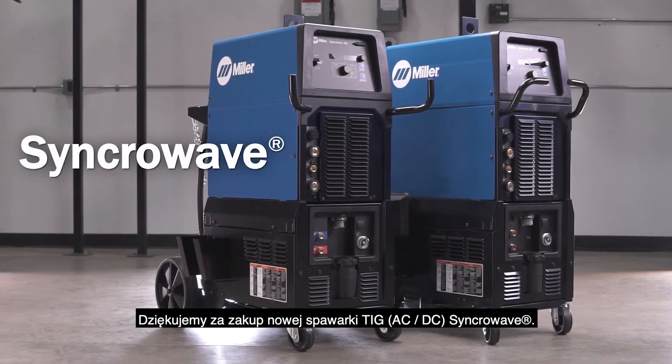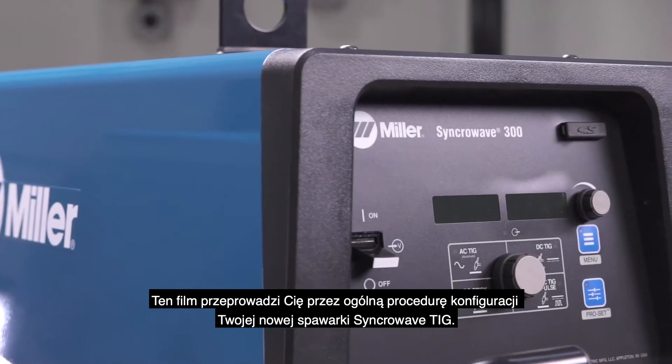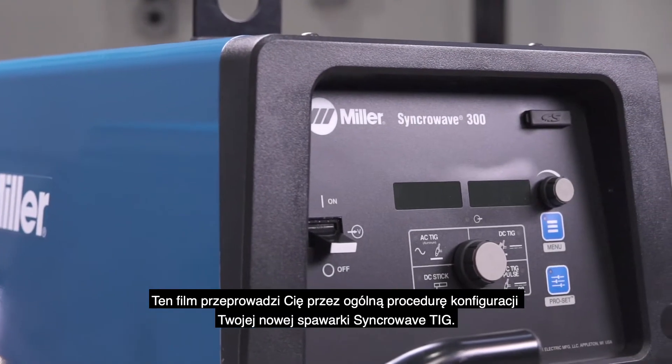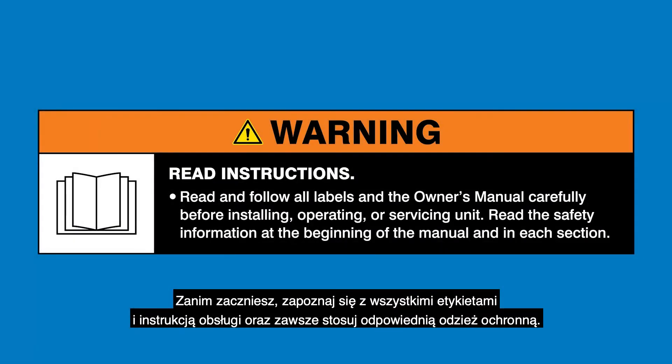Thank you for purchasing your new Synchro Wave AC-DC TIG Welder. This video will walk you through the general setup procedure for your new Synchro Wave TIG Welder. Before you get started, read and follow all labels and the owner's manual, and always wear appropriate PPE.